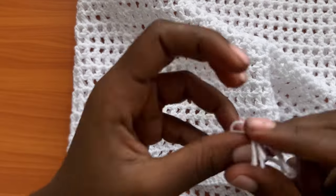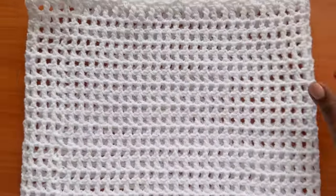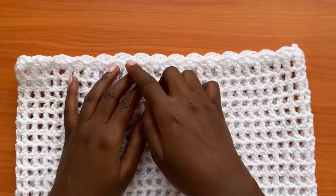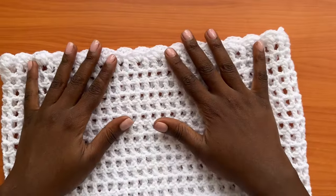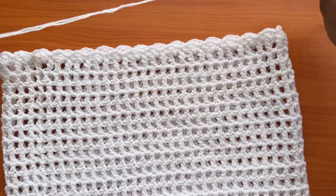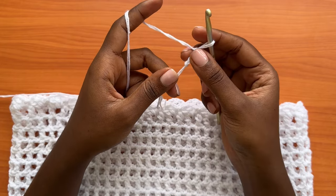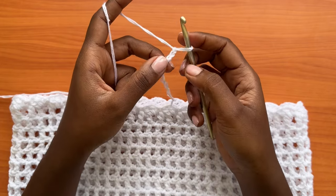The side that has the double crochet round is the bottom of the skirt; the side with the scallops or shells is the top. Grab your yarn and make a long chain of about 150 chains — that's going to create our drawstring.